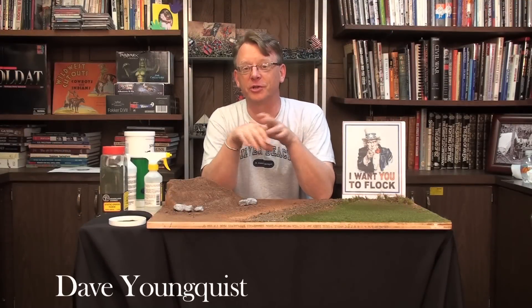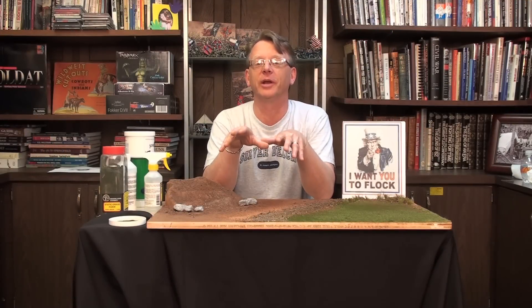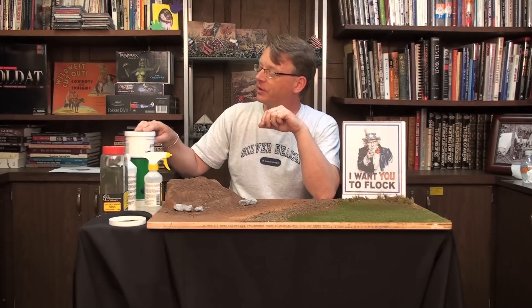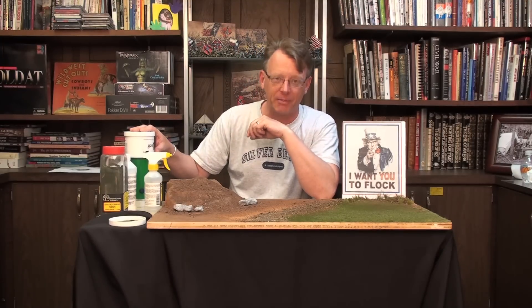Hi, Dave Youngquist, Michigan Toy Soldier. Today I thought we'd try something a little bit different. I was just sent a product for evaluation from Alex at Grasstech, and what this is, is a static grass applicator.